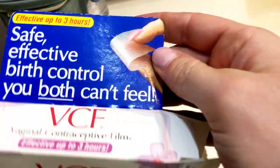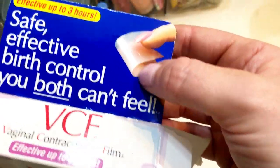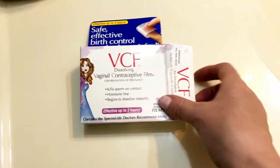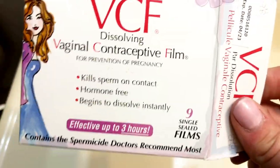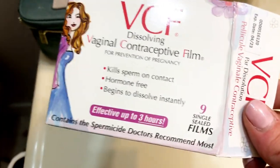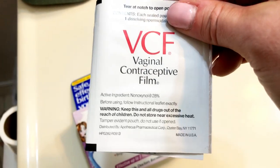The picture here is kind of an example of what the product is. You would fold it over and then insert it into where you need to. This box comes with nine single sealed films. Essentially what it says is it has spermicide on it that helps to control pregnancy, so it's a contraceptive film.